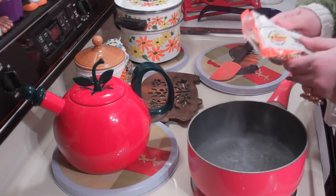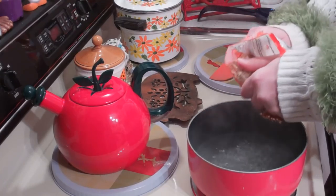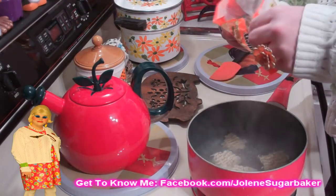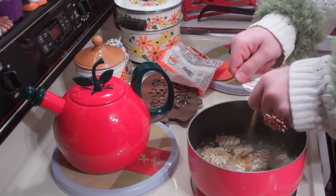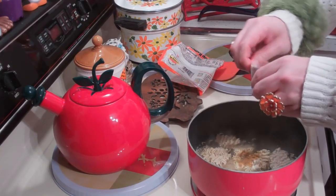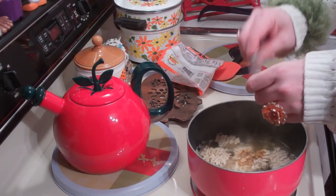Now that you've got the water boiling, you're going to use a three-ounce package of ramen noodles and kind of break them up a little bit. You need the seasoning packet — this is the chicken one, and you need the chicken one. We're going to put this all together on medium-high heat and simmer it for about two minutes.